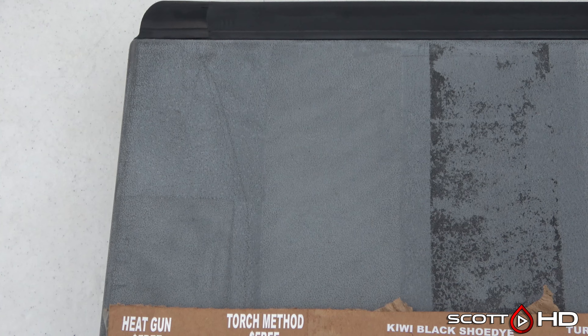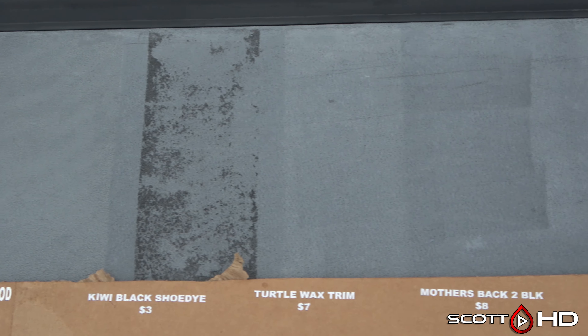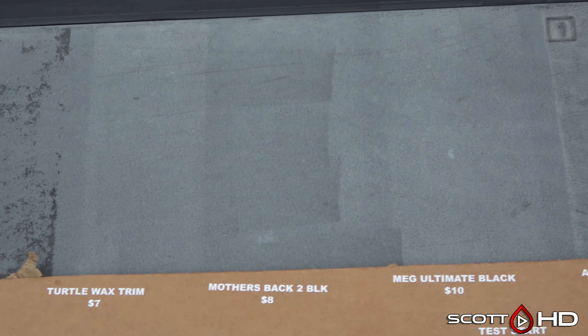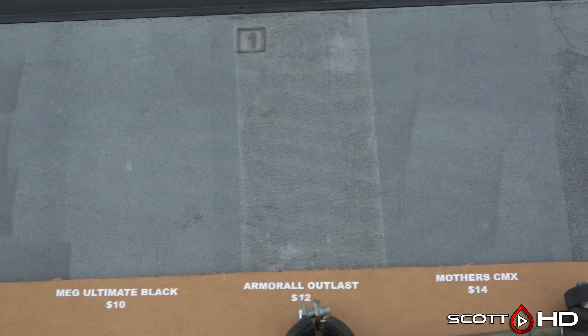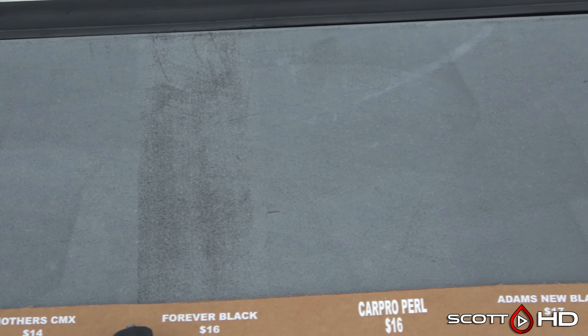On to the gray panel, which seems to be tougher for these products. Everything on the gray panel has two coats, while the black panel has one coat. It basically seems like it made no difference — one or two coats, you're just going after uniformity.